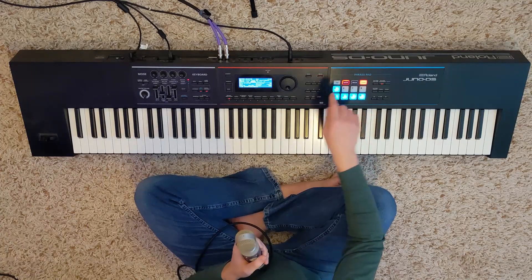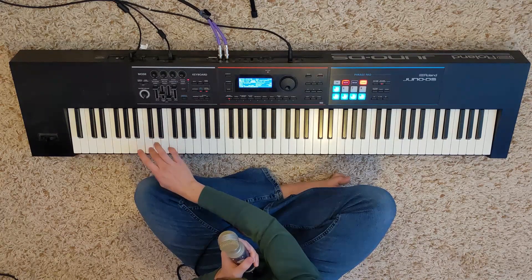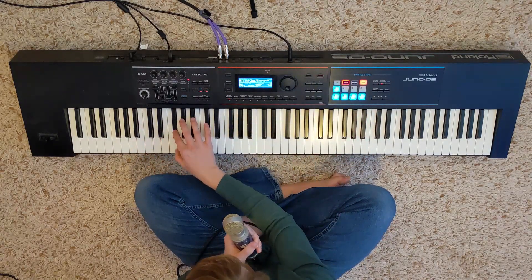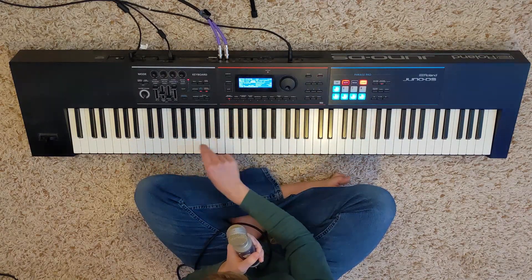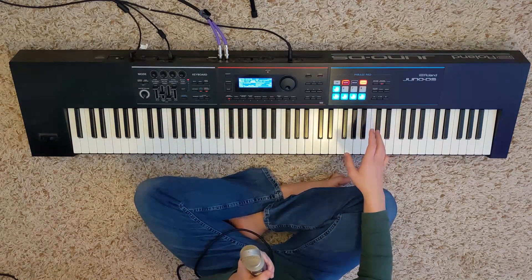The final sound is the drums. The drums are S01 — it's the first drums. I use the normal kick and snare, hi-hats, some toms, and I believe I used the crash. So that's all five sounds.